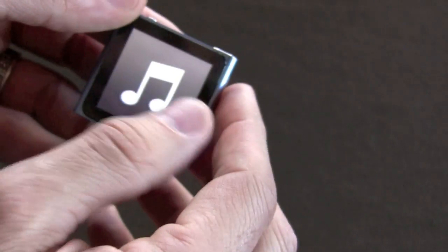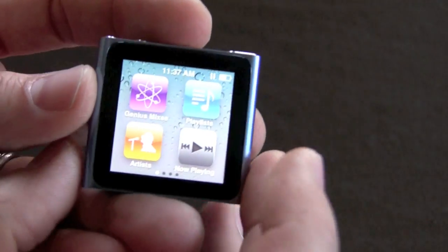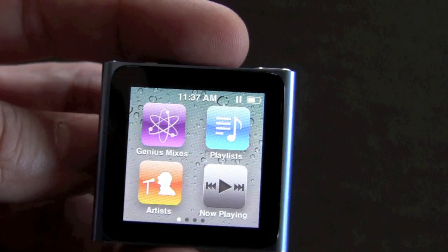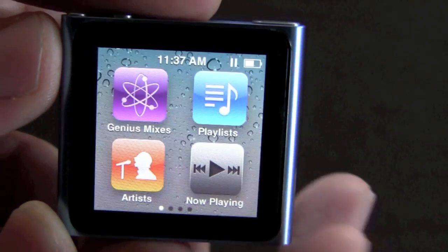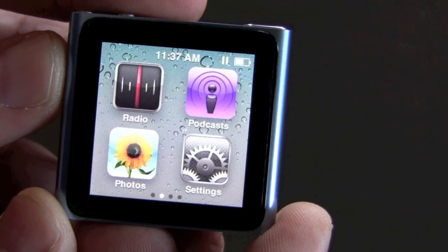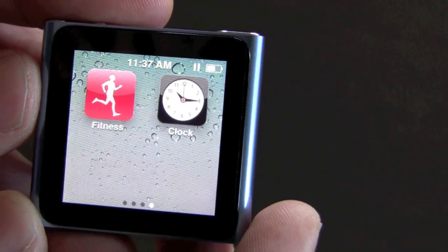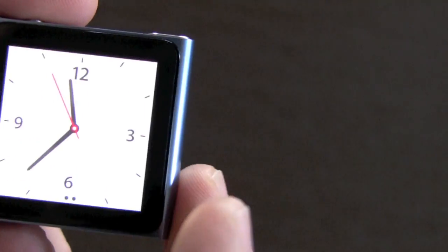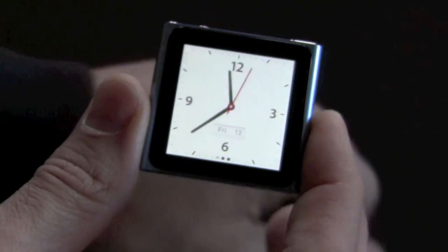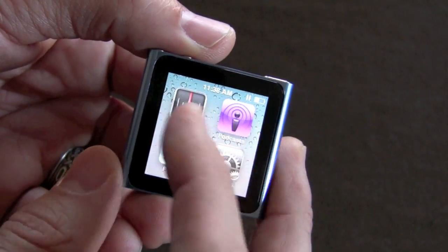I'm not going to go into great detail on the Nano — I'll give you my impressions. For in-depth details, check out other YouTube videos. As you can see, you've got your genius mixes, playlists, now playing, artists, and settings. The nice thing about this Nano is it includes an FM radio tuner. You can load photos, songs, genres, albums, and composers. It's got a pedometer built in and a clock. Belkin and a few other manufacturers are making wristbands so you can attach it and make it look like a watch.